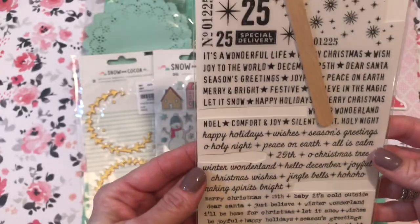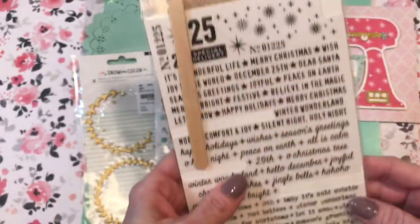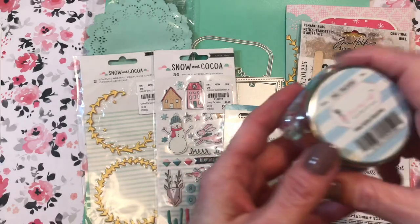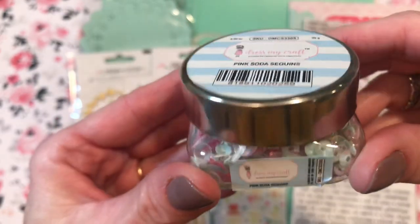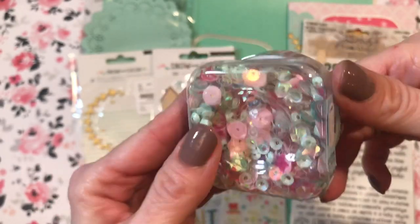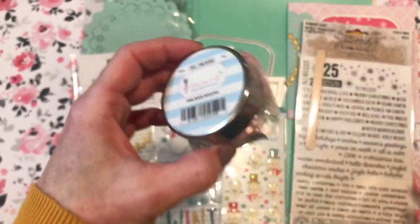This Tim Holtz pack comes with black and white lettering, so if you're putting it on darker paper you can use the white. I got this from the Frantic Stamper. These are great — my first time ever using rub-ons and I love them. Also from the Frantic Stamper, I got this shaker mix from Dress My Craft called Pink Soda Sequins. It's a small jar but I really like everything in it — clear and iridescent, aquas, pinks, different shapes. About five bucks, so kind of expensive, but pre-mixed so you can't go wrong.